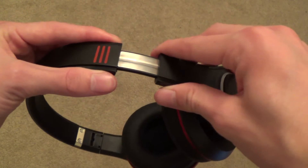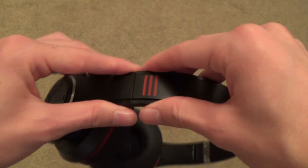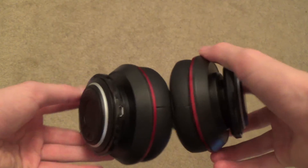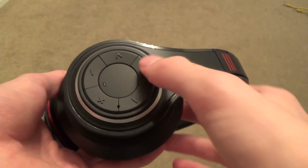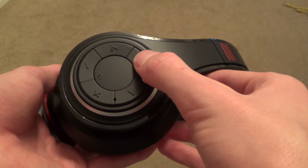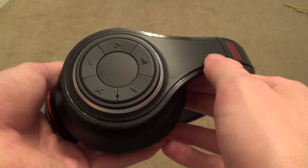They don't leak much sound either like some headphones do — even on a loud volume you can barely hear the music if you're around someone wearing these. The S1s connect over Bluetooth 2.0, so it's not over the most up-to-date version, however you don't really notice the difference. To connect these with your device, you hold onto the play button for around 5 seconds and then the white light tells you when it's ready to pair by flashing.